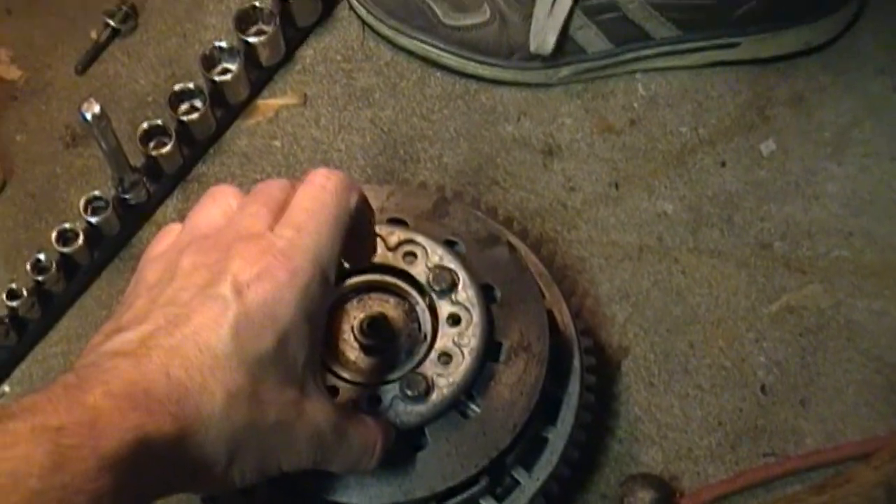What if you throw this on there — do you have an extra one of these? Yeah, with a three-jaw puller, could you get it off like that? And you're biting on all four of them.